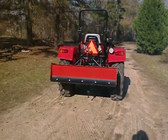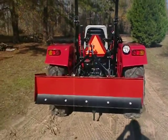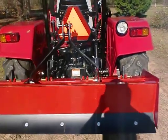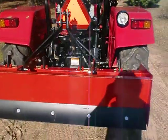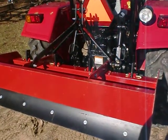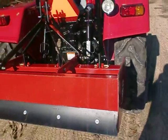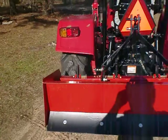This is the Kodiak standard duty five-foot box blade. It hooks up to a standard category one three-point hitch and is suitable for tractors. I wouldn't recommend running this on anything over 30 horsepower. This tractor here is a Mahindra 4025.